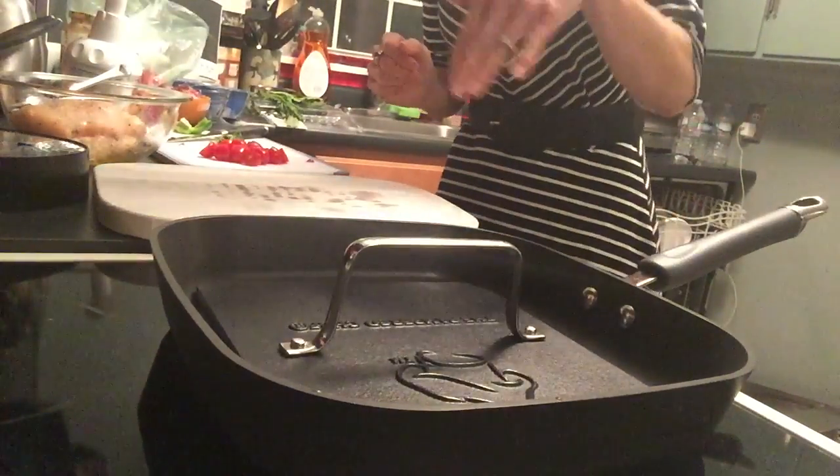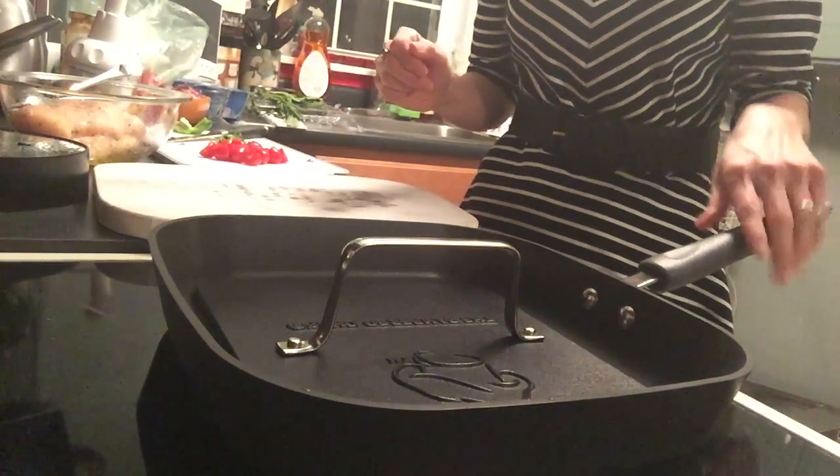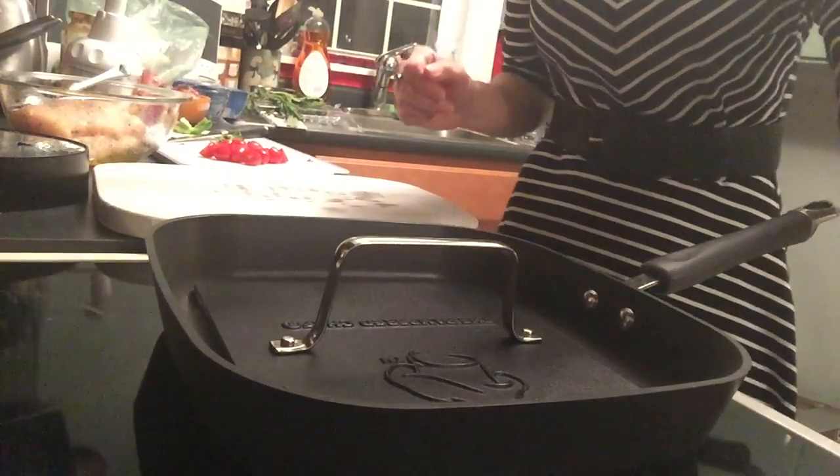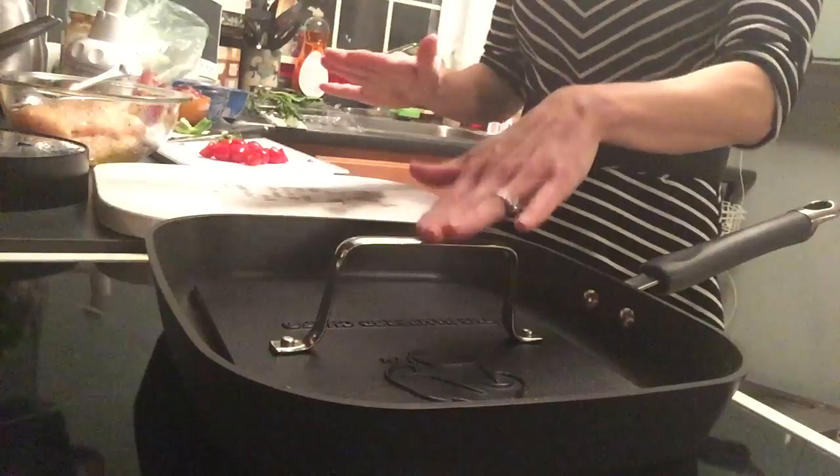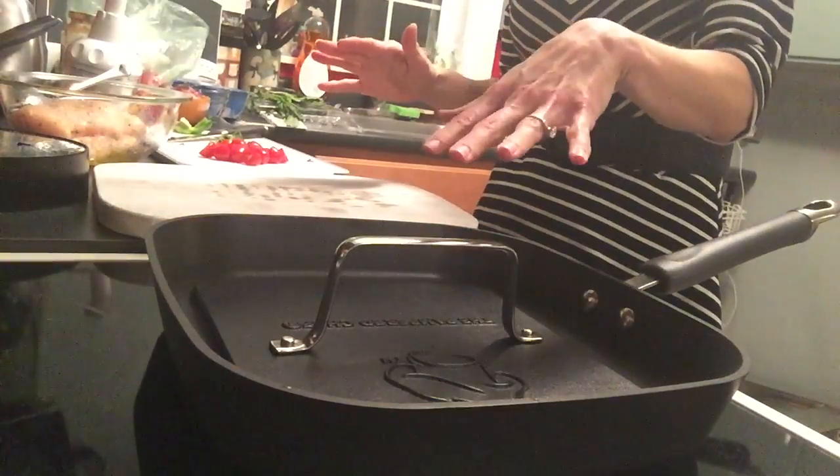It cooks from the top and the bottom. Now I'm preheating my pan — I actually already cooked one piece of chicken. You preheat it with the grill press on top of the grill pan.